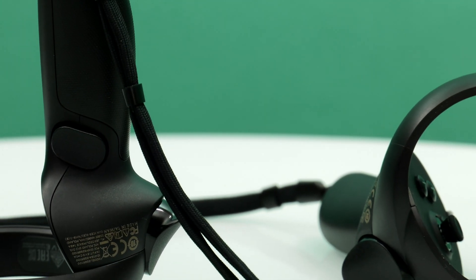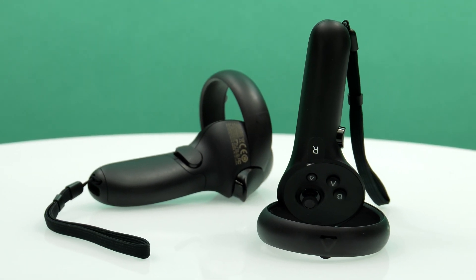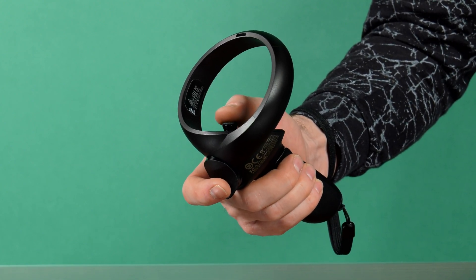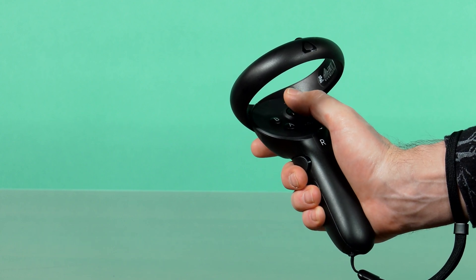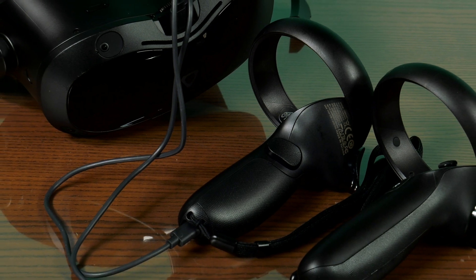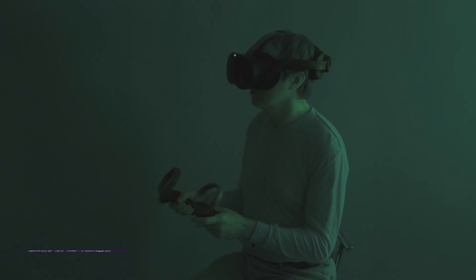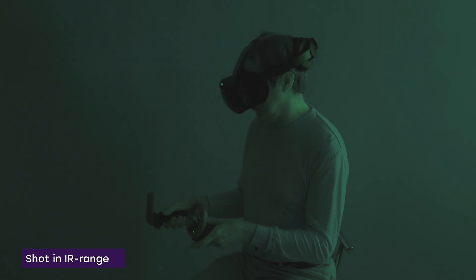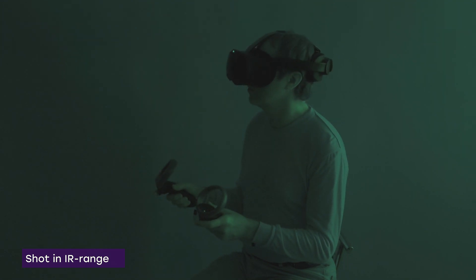The controllers are symmetrical for left and right hands. The set of buttons in terms of their shape and location is identical, but their functionality is different. Analog trigger buttons are located on the sides and under the index fingers — they are important not only for shooting games but also for navigation, as they work like pointers. Side triggers are used to grab virtual items. The controllers are charged via USB-C connectors located at the bottom at the strap attachment. The movements of the controllers in space are tracked by the visor cameras in the infrared range, with infrared light sources embedded in the outer surfaces of the controller rings.